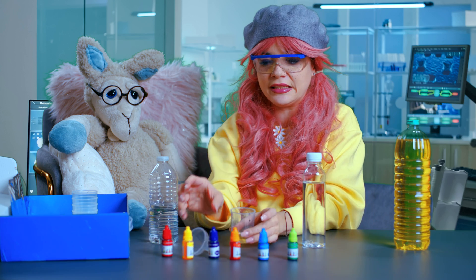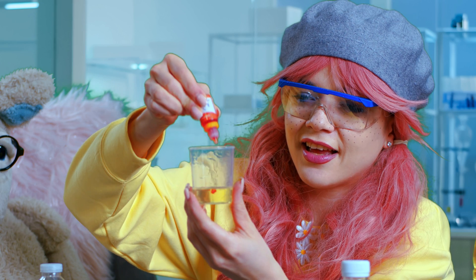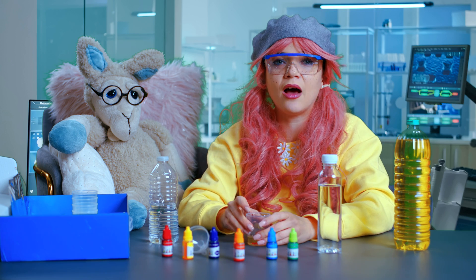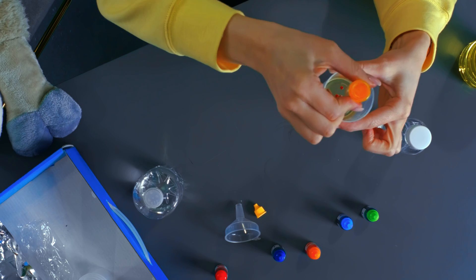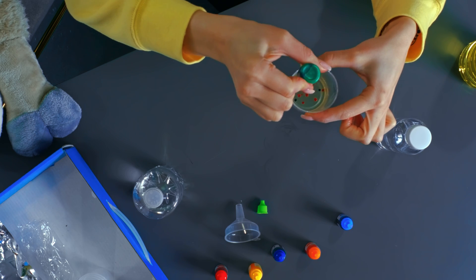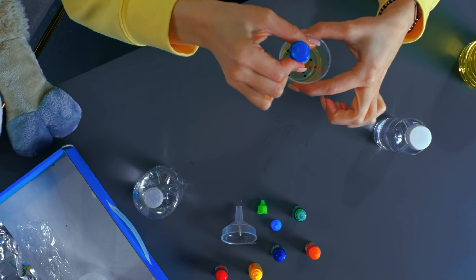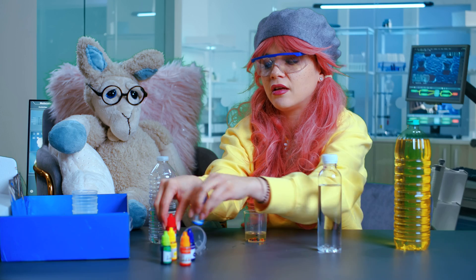And now we're going to play with it and add a lot of colors. Orange! Look at that — it's like magic. And now I will add a bit of yellow. Green. Look, it's like jelly! And a bit of blue. But we need to stay organized and clean, Gigi — organized and clean in our science lab.